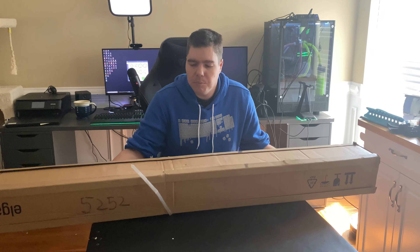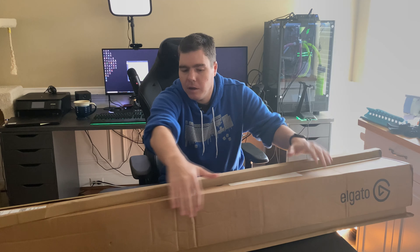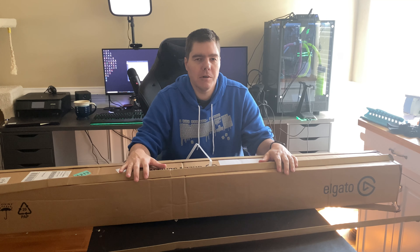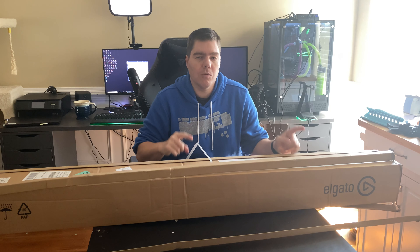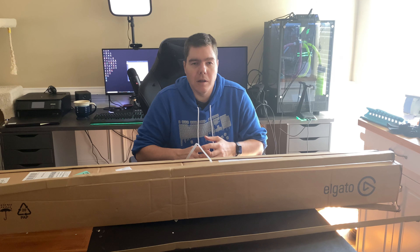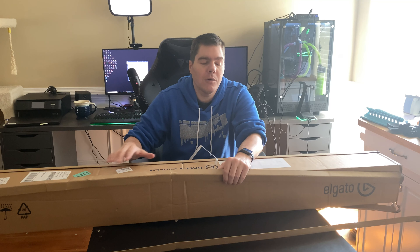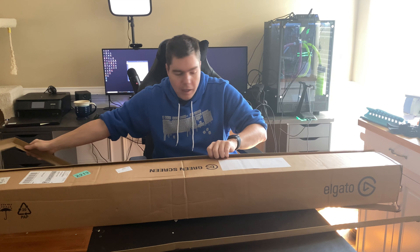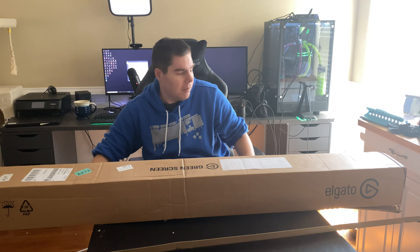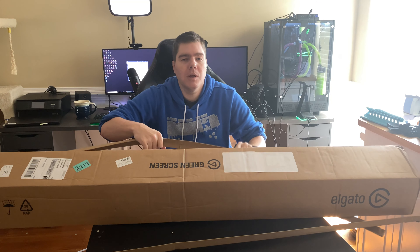Hey, how's it going YouTube, back with another video filming back to back with some more exciting stuff. In this video we have the Elgato green screen. This is the collapsible green screen, so for those of you who utilize a room used as more than just your gaming setup — like a bedroom or office — you can collapse this down and put it in the closet. Let's go ahead and get into the unboxing, set it up, and go through a little bit of OBS setup.